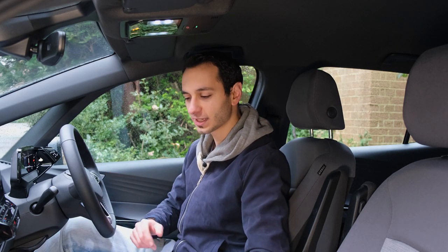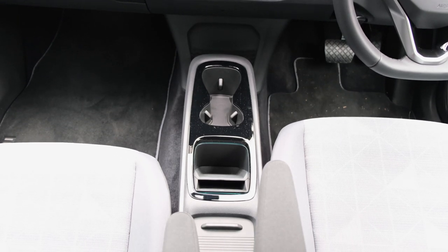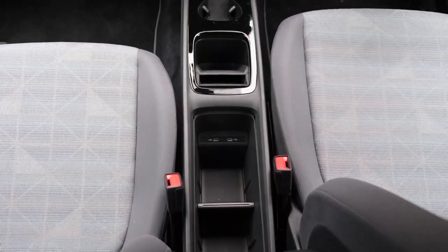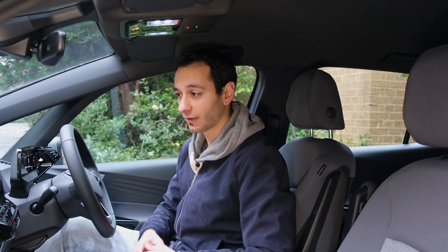The reason Volkswagen have moved the gear selector to the steering wheel is to free up space at the centre console. Here you've got two cupholders and well-designed slots for a smartphone, small purse, or wallet. It also supports wireless charging, so compatible smartphones can charge without thinking about it. Below that is a retractable compartment with more storage space and two USB Type-C ports — though bear in mind there's no adapter included and no 12-volt socket, though a Type-C converter can power a dashcam.